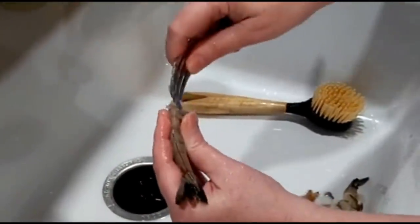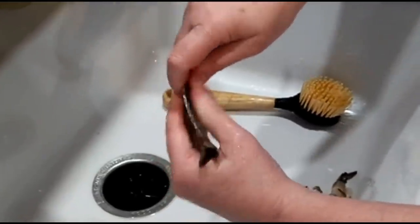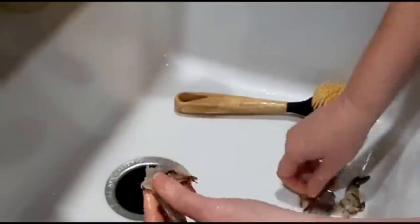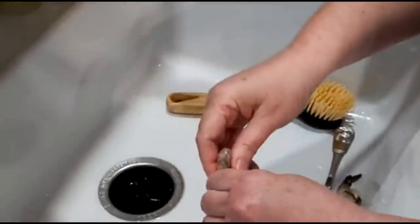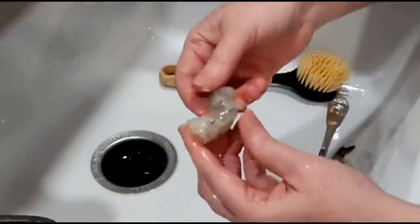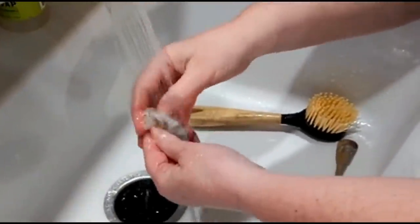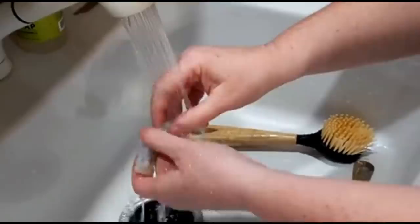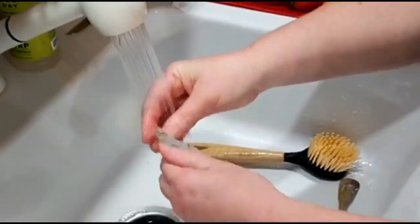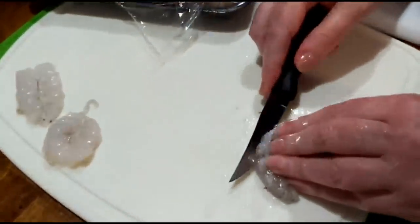So you just pull it up. Now if you want to buy your shrimp already deveined, you can do that. But you do not need to buy it pre-cooked, okay? So make sure it's clean and you don't leave anything nasty in there. It's best to do this near the sink.